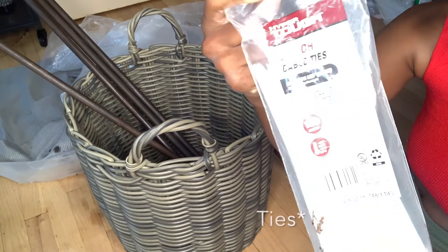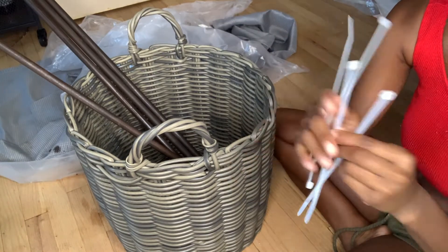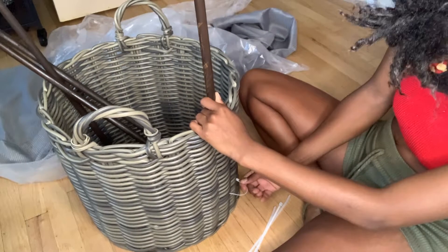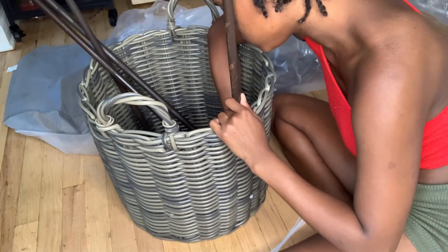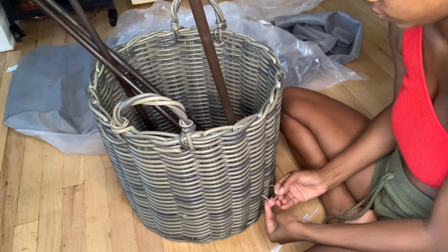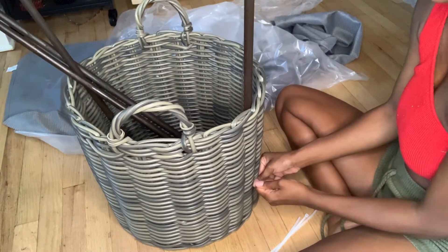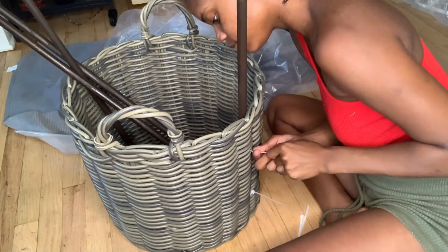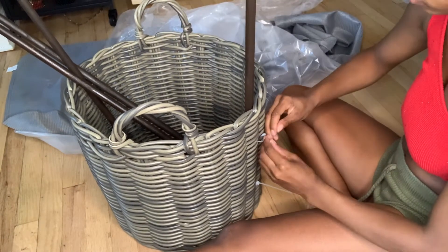The next day, I used some 8-inch cable ties that I had lying around the house. The idea was to stick them right through the basket and tie them so they're secure. I was lacking a little common sense here because I had the tie facing the wrong way — you could see that bulky square part on the outside, which we don't want visible in our pictures. I did a few of them this way before I realized that if I flip it the other way, that part will be on the inside.